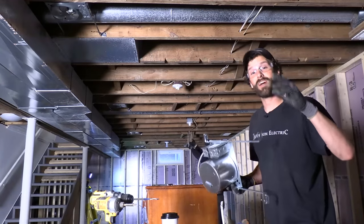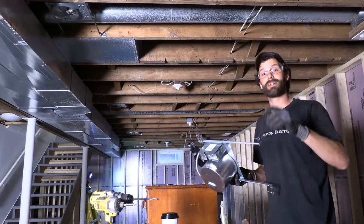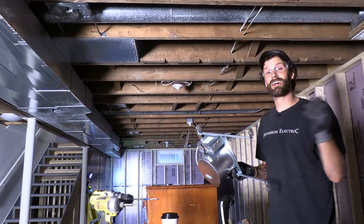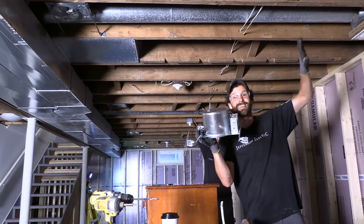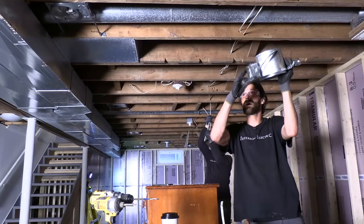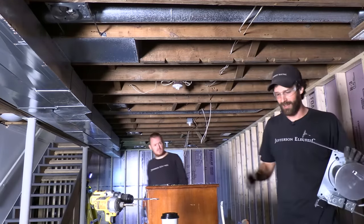If you've got a product you like for a basement lighting job like this more than these recessed lights, drop a link in the comments. I just got called out by Cliff — I put the can light with the junction box oriented to the outside, and he said flip it around so the J-box is closer to the other J-box: 18 inches less wire. Totally agree — thanks, Cliff.